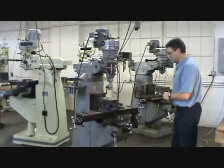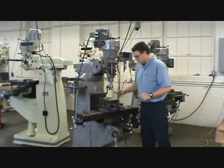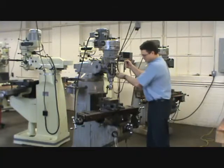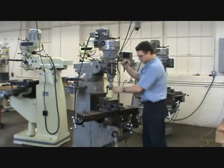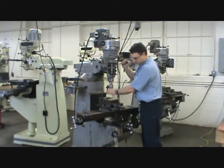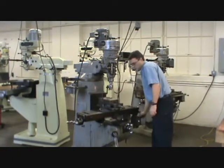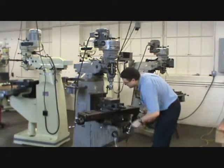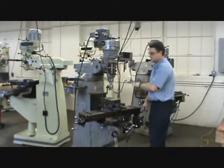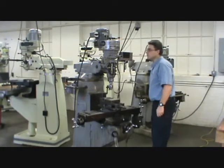The machine can mill parts in the X, Y, and Z axis. With a drill chuck installed, you can go up and down and drill holes, or you can replace it with an end mill — similar to what you might see in a wood router. The part is held in a vise clamped to the table, and as the table moves beneath the cutter, the part is cut. Grooves can be formed, flat surfaces can be formed, you can bore holes — all kinds of operations are possible on the vertical mill.